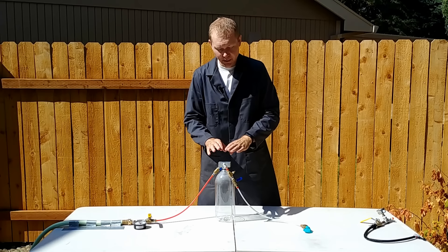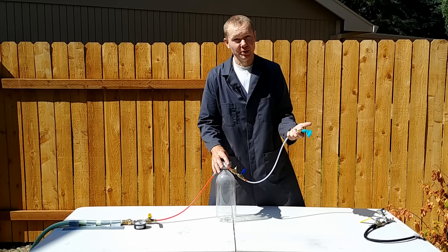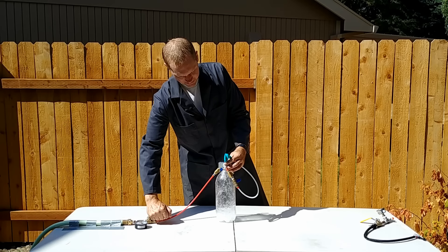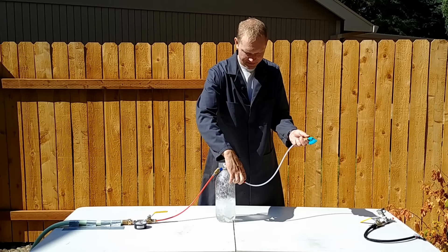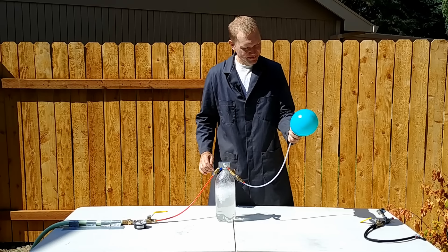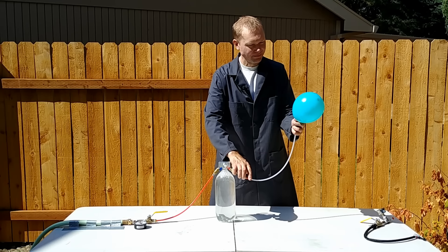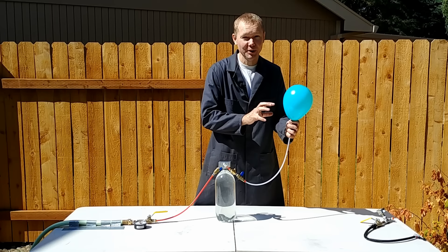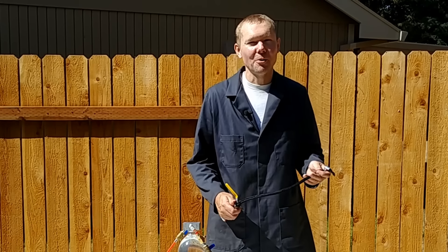Now to do this right, I made an adapter to allow me to connect a water hose and then fill the balloon directly. And if we open this up, we can see how much air comes from a two-liter bottle into a balloon. So to fill the tire, all I should have to do is connect to one of these and we should be good to go.